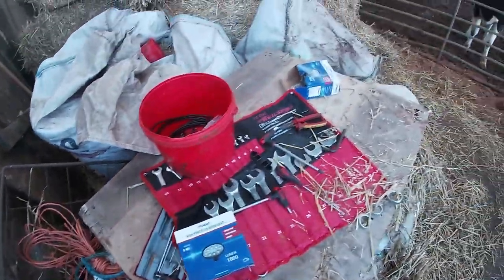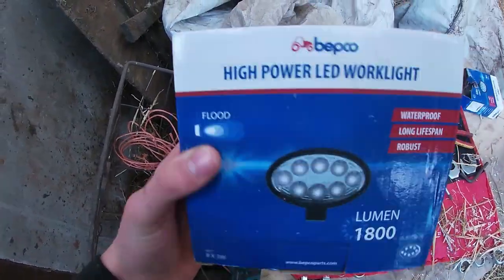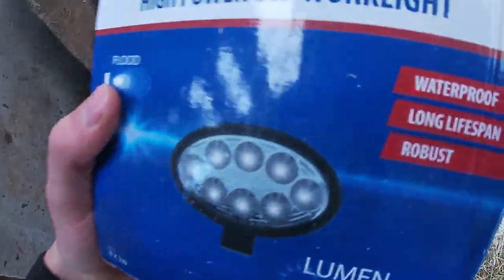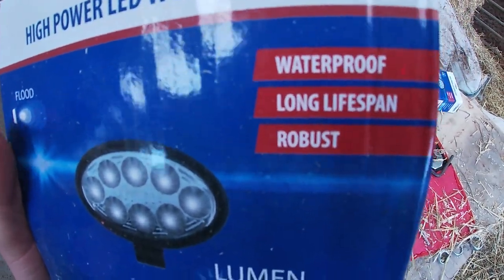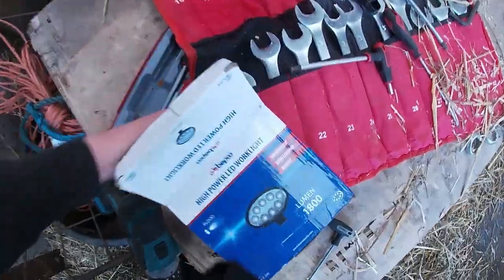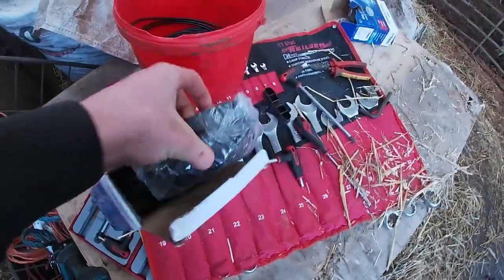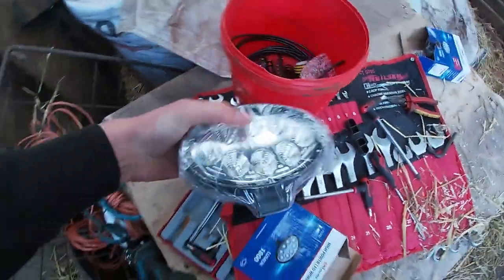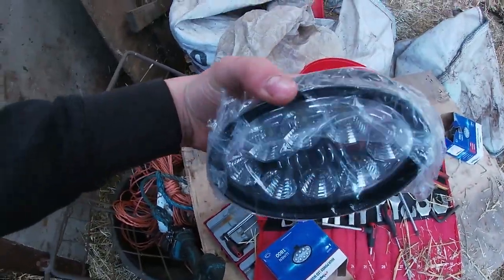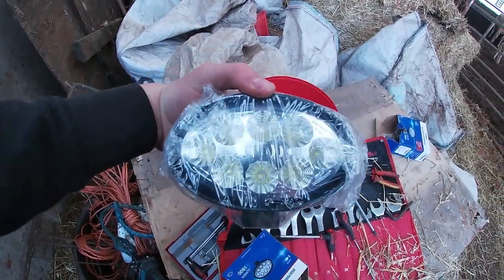As you can see on my temporary workbench here, we've got some fairly cheap work lights, but they seem alright. They've got waterproof long lights, about 1800 lumens. I haven't actually looked inside - fairly big flood light. How many bulbs has that got? 8 bulbs.